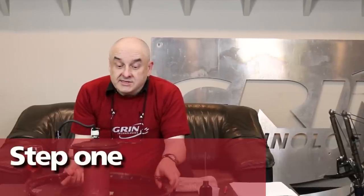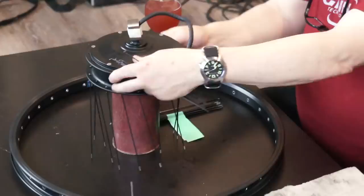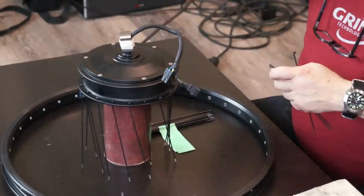First thing I'm going to do is feed in the first set of spokes using my left side spokes on the left side of the wheel with the elbow out. Next part of the deal is figuring out where you're going to put this first batch of spokes.